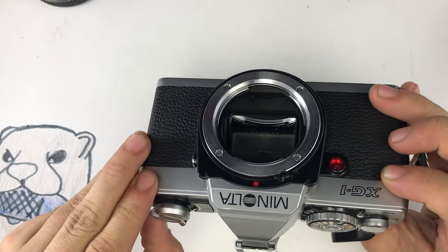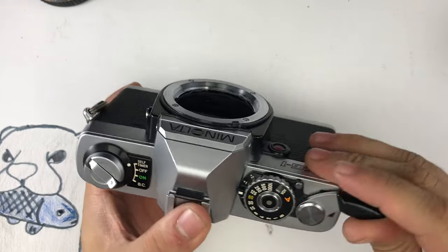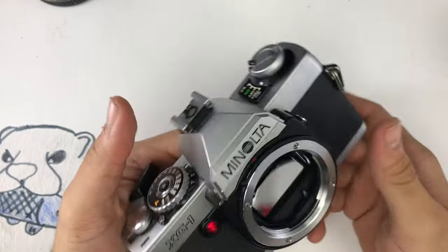The battery check makes the front LED turn on. When you set this on self timer, the front LED will flash for about 10 seconds before it fires.